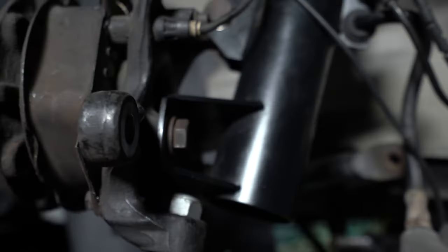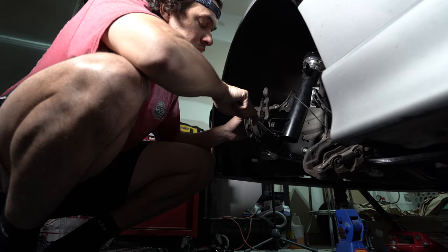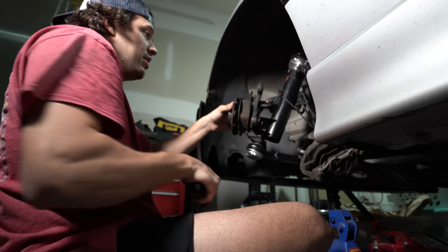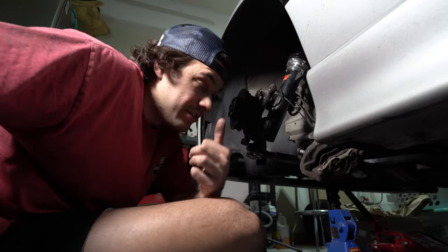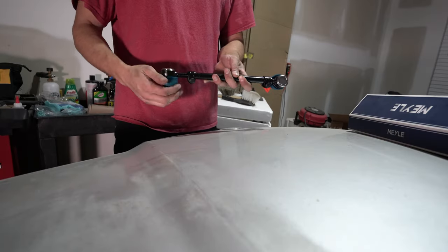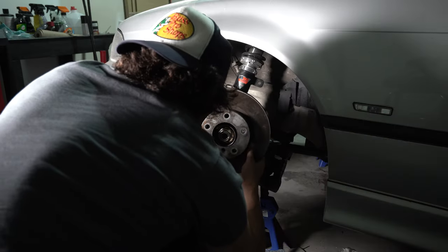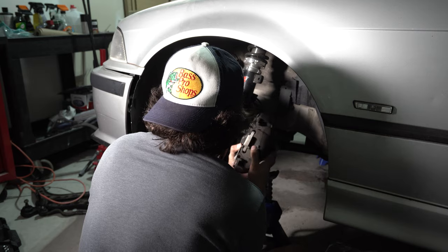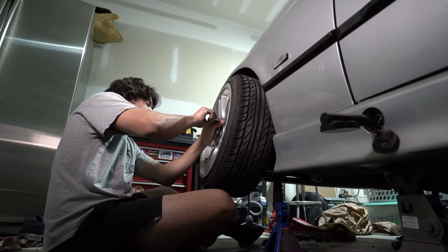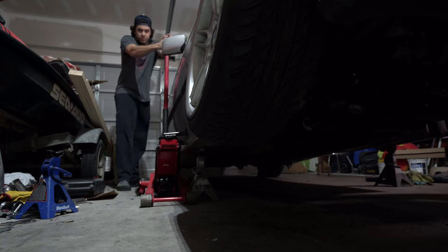No gummy bears, not chill at all. I got that bolt in, got the top bolt in, got that bolt in. We're good - knuckles installed.